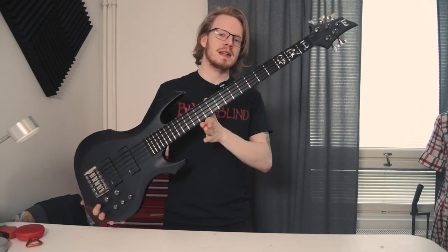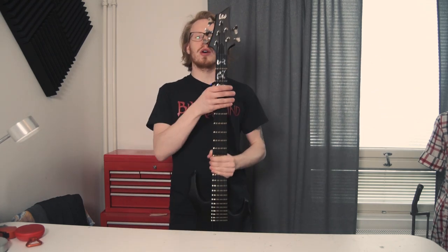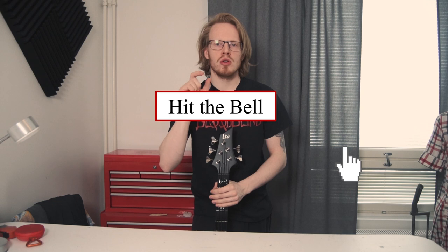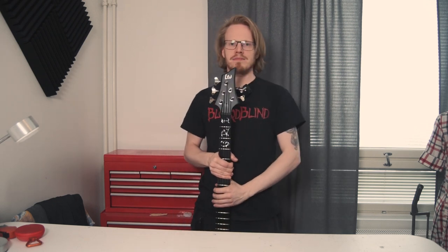After all the work is done, this is essentially what the finished product looks like. Thank you very much for checking out this video. Be sure to hit like, comment down below, and smash that little bell icon — it helps so much. See you guys next week.